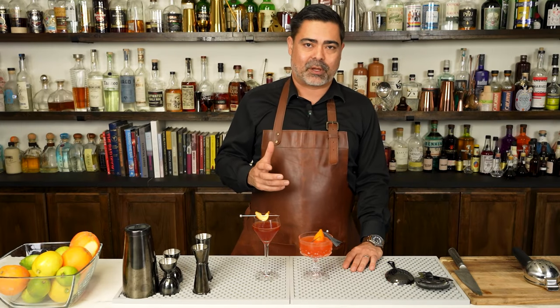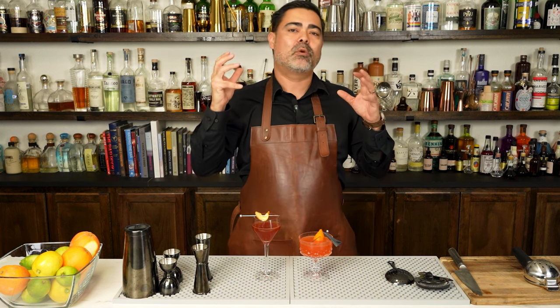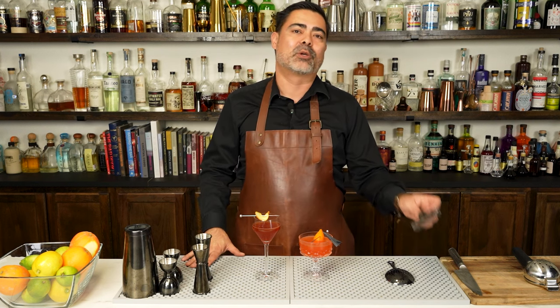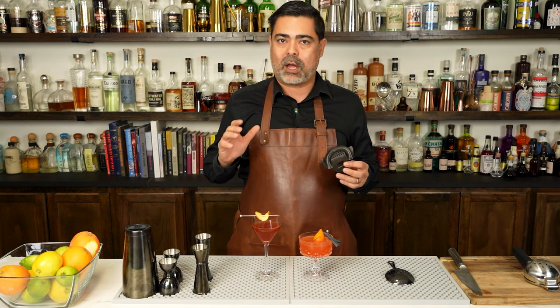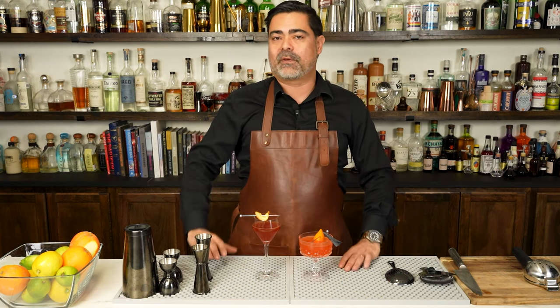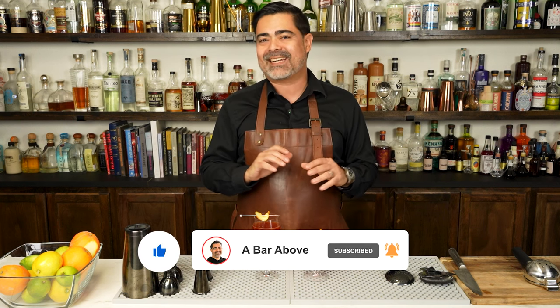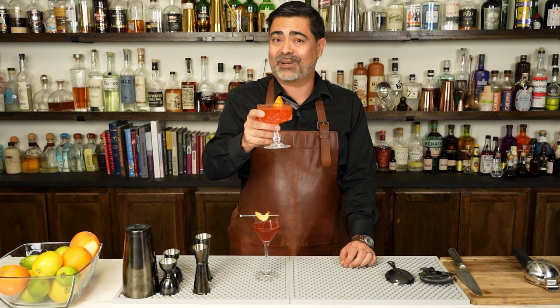There we have it — we have made the paper plane, we've talked about the cocktail family that the paper plane lives inside of, that equal parts sour, and then we've used that formula to come up with our own really delicious variation. If you've noticed, we've been using some really cool barware throughout this entire video. This is a series we've just launched in our black line, but we have a lot of other colors as well. Head on over to shop.abarabove.com to take a look at all the different colors we offer, all of which are dishwasher safe. Hit the like, subscribe, and the bell icon and you will get notified any time we release cocktail videos similar to this one. Until then, I hope you are enjoying your favorite version of the paper plane — I grabbed the original because it's really hard to beat. Cheers.